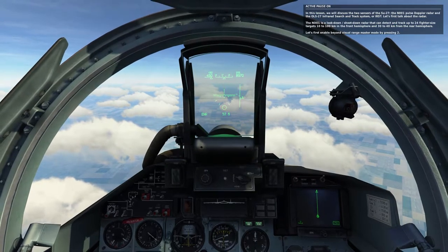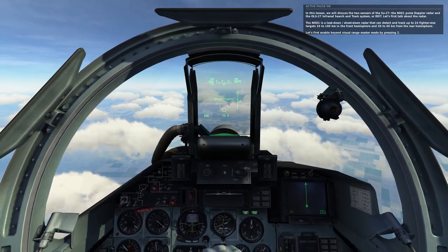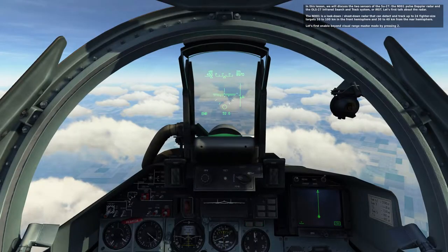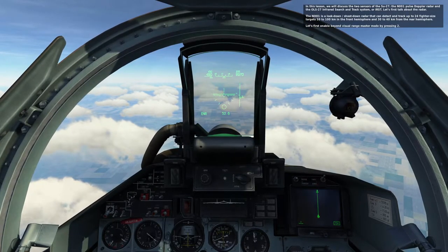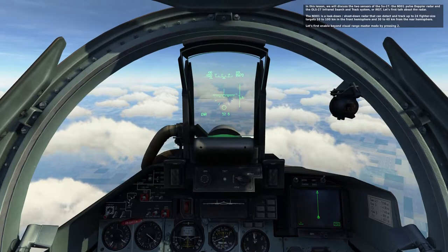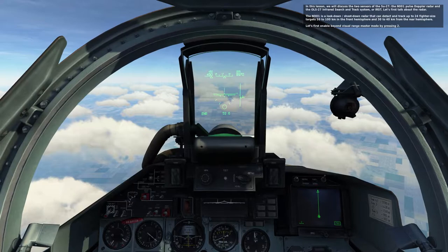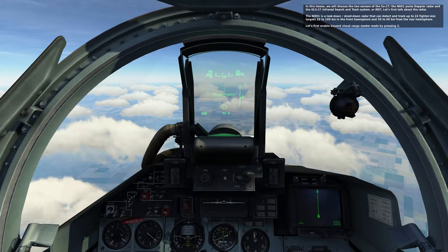In this lesson, we will discuss the two sensors of the SU-27: the N001 Pulse Doppler Radar and the OLS-27 Infrared Search and Track System, or IRST. The N001 is a look-down-shoot-down radar that can detect and track up to 24 fighter-sized targets 10 to 100 kilometers in the front hemisphere and 30 to 40 kilometers in the rear hemisphere.